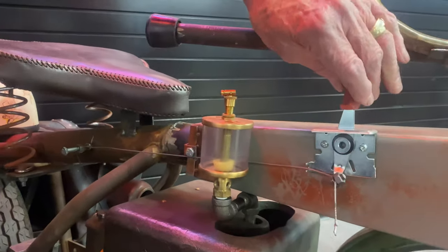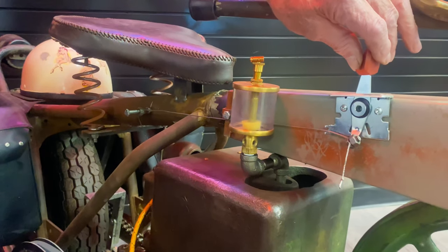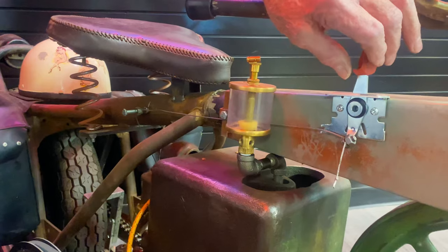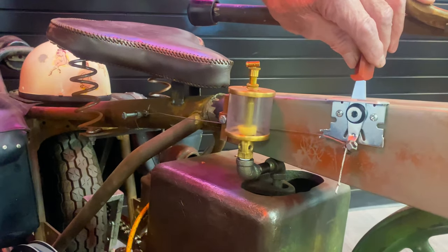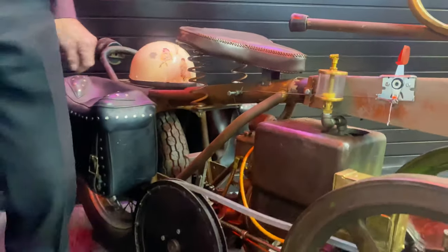I put this on so I could set the accelerator a little bit higher, because you can only run it at one speed. By adjusting this, I get it to run at its best speed and then just leave it there — it's just one speed and that's it.